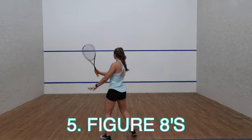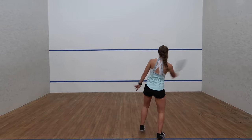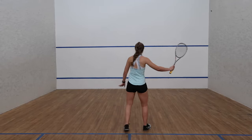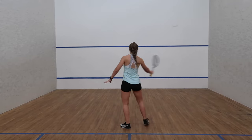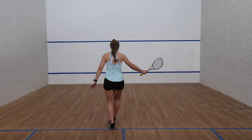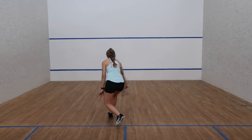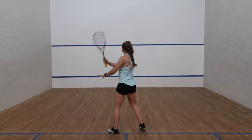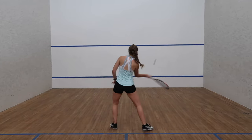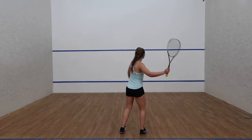Lastly we have figure eights, or butterflies — whatever you want to call this drill. This is a volleying drill and one of the best drills for racket control and ball control. If you aren't quite there yet with your volleys, you can still do this drill by letting the ball bounce and aiming for around the service line. Once you get better you can switch over to the volley version. I normally do five minutes of figure eights, or you can set a target number and don't stop until you reach it.